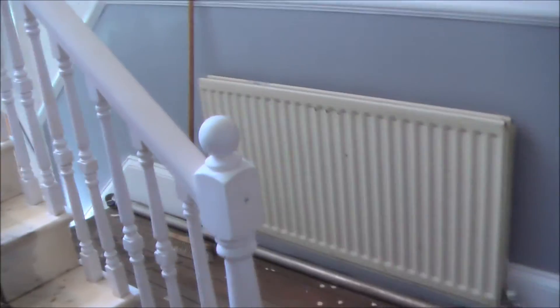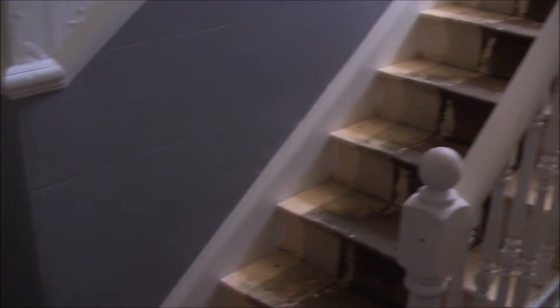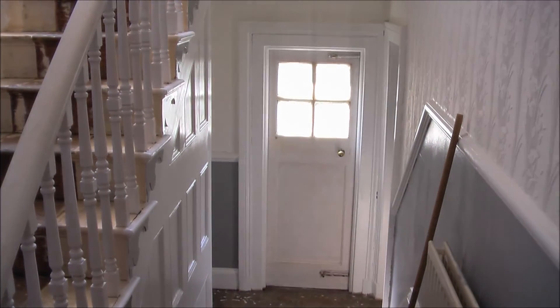It will end up looking nice in the end. So far that is the hallway — I'll see you in the next video when I do this hallway section or another room, depending on the order I'm putting these in. Okay, bye-bye for now.